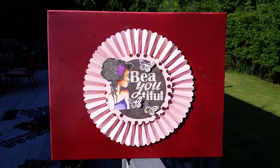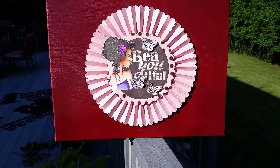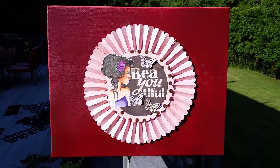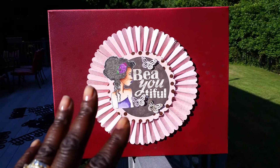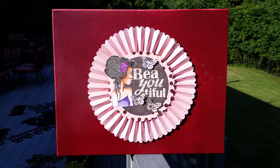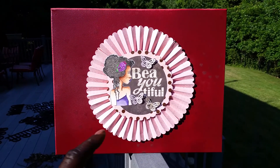Hey guys, Chantel here. I wanted to do this video while I was outside, so you're going to hear a little noise in the background from the cars. I brought this canvas that I created outside to take a photo of it, and it was so pretty I figured I'd do the video here too.